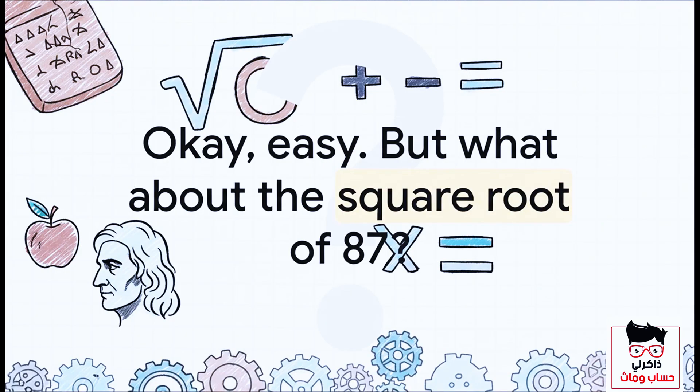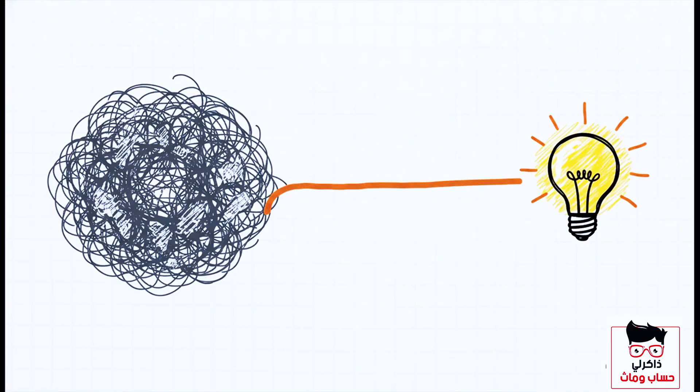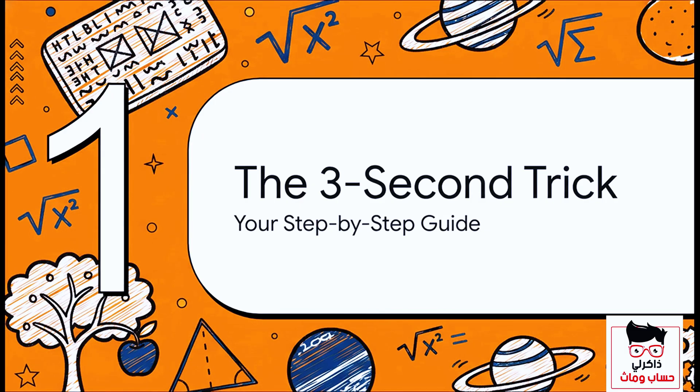But what if I asked you for the square root of 87? All of a sudden, it's not quite so straightforward. It's gotta be a little more than nine, but how much more, exactly? That's where things get a little tricky, but don't worry, because there is an awesome, simple trick that can make this problem almost as easy as that first one. Let's break it down.